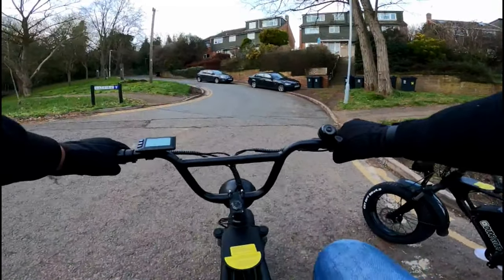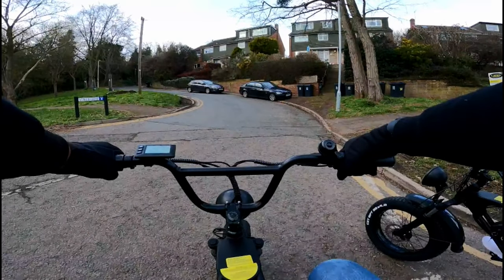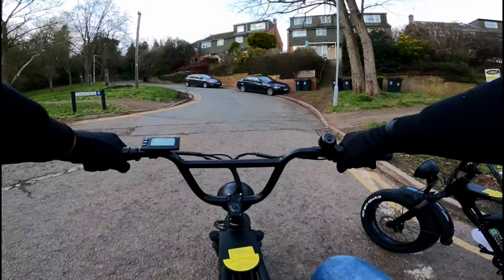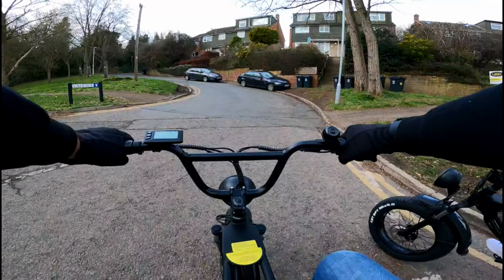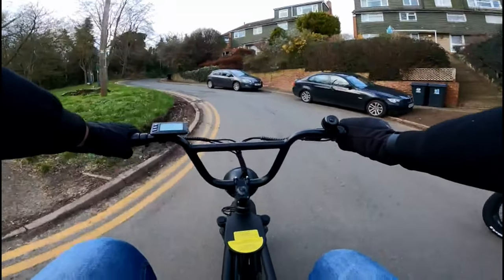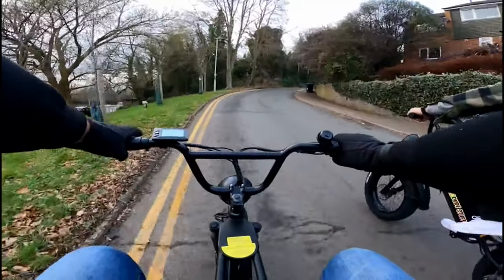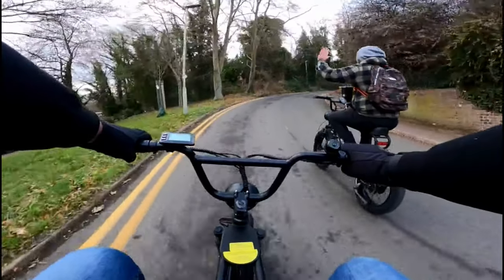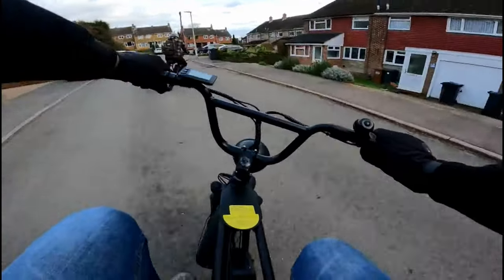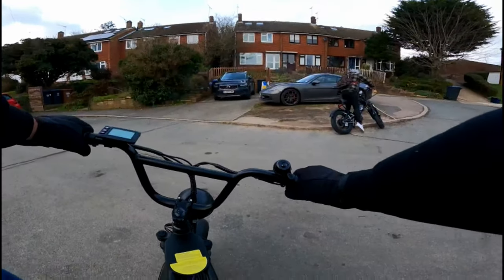My weight is going to be a disadvantage on the hill but anyway — three, two, let me set my launch control. He's going to have the edge because of his weight. Drift mania! He's trying to do a burnout with no front brake.